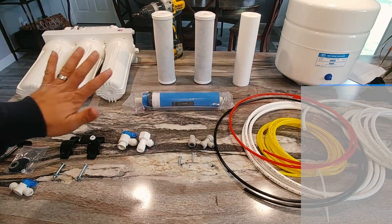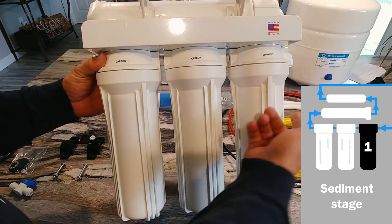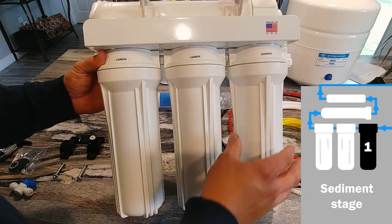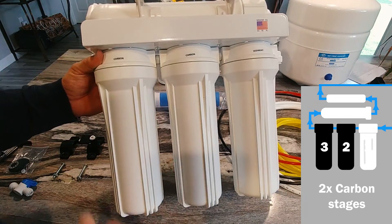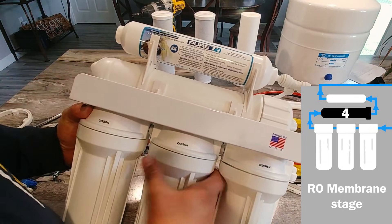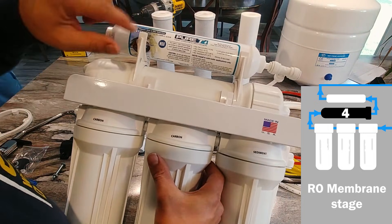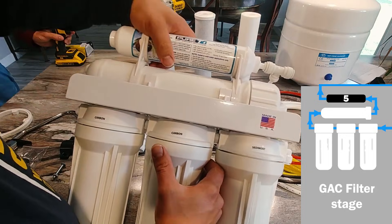This system is a five-stage system. It starts out with the sediment stage, which is the freshwater coming in — that's just going to filter out any particulates or little bits of things that are in the water. Then carbon, carbon again, and those are just going to filter out some impurities that cannot be handled by the reverse osmosis membrane. Then we have the reverse osmosis membrane itself, and then after it goes through that, it goes through a final stage just to reduce any little bit of odor that may be remaining.